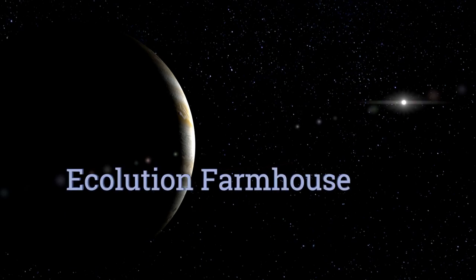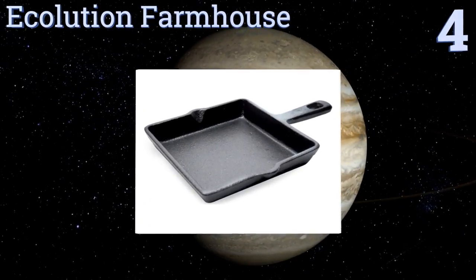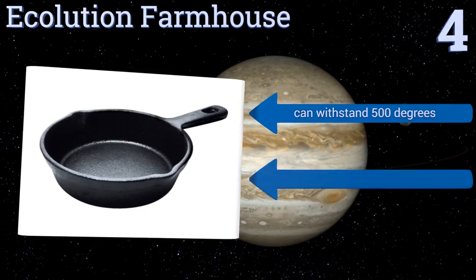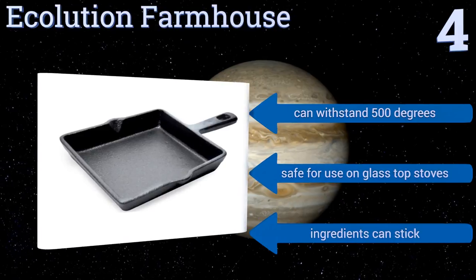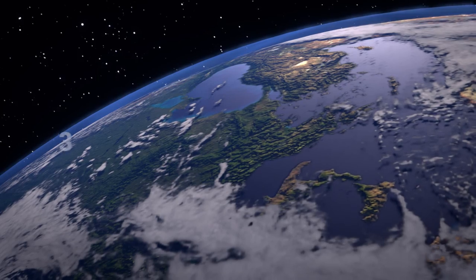At number four, with a nearly one and a half inch depth, the Collusion Farmhouse lets you fill it up a little higher than others, so use it for things that will need a lot of turning like scrambles and sloppy joes. It comes in either a circular or square model to suit your needs, can withstand 500 degrees, and is safe for use on glass top stoves. However, ingredients can stick to it.